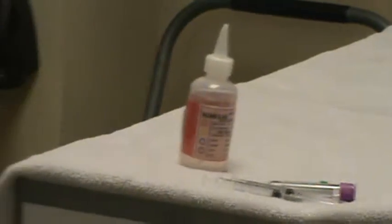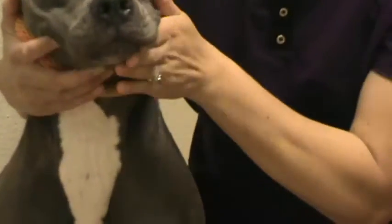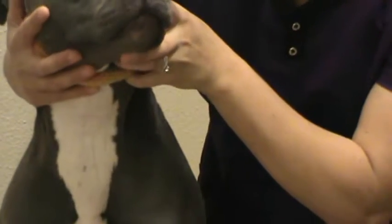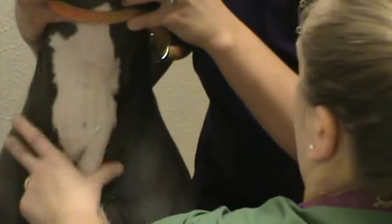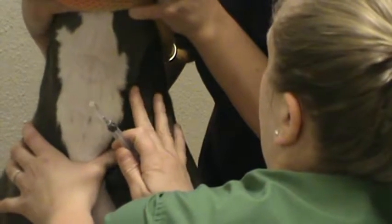Brie is going to restrain here and we're going to zoom in on our patient. Placing a little bit of alcohol on and palpating for the vessel.